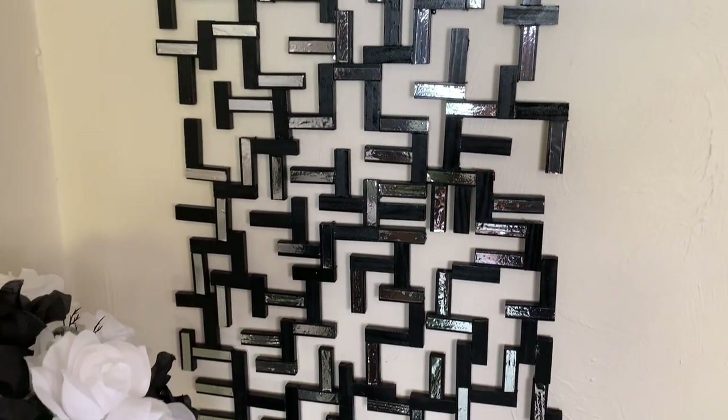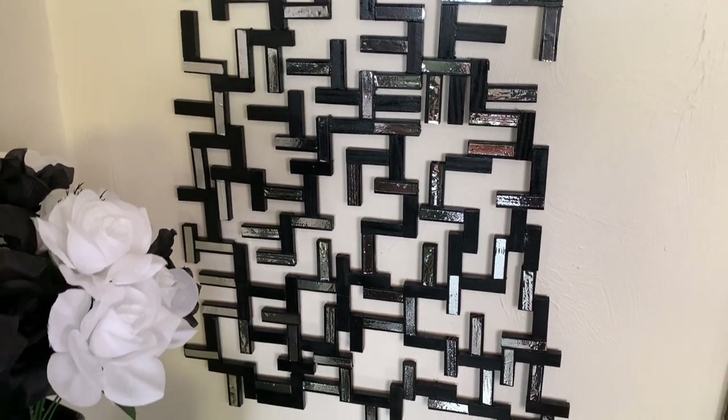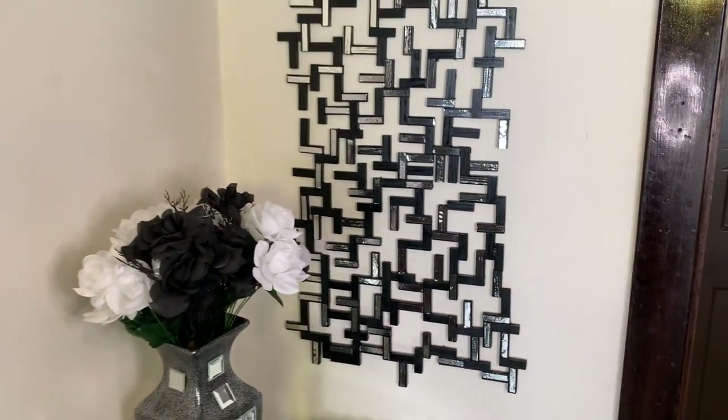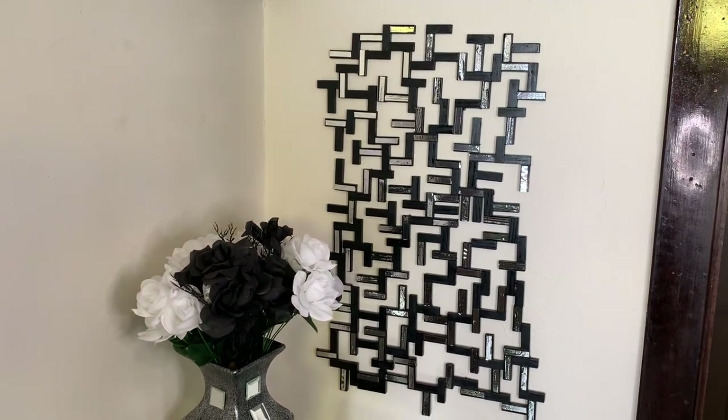This project was very quick and easy to make. I love how the metallic tape gives off a mirrored look. Let me know what you guys think down in the comments.